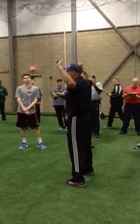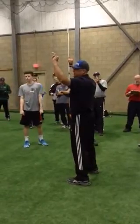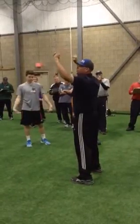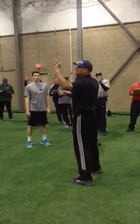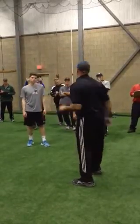Remember, we don't want to impinge the elbows, we don't want the elbows to go back — we want the elbows in front. So we're going to bring in sets of five fastball, sets of five curveball, sets of five changeup.